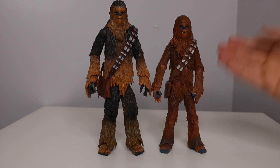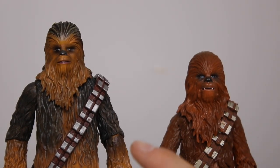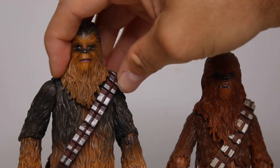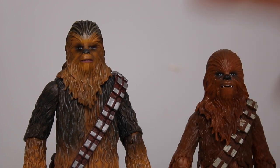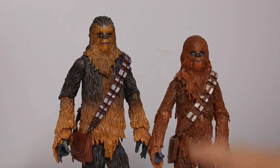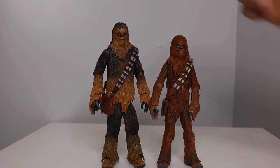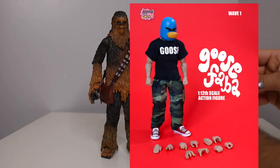Look at the difference with Chewbacca — the Black Series one kind of looks like a monkey compared to this. Look at the faces: look how detailed that is — his nose, his lips, the eyes, the hairs are different colors. I have to say, I'm in on this line. I'm going to start collecting these — look for more reviews. These look nicer on your shelf than Black Series, and it's not even that much more money. This figure is so much nicer. Which one would you choose? Which one do you think is better quality? The paint job, the heft — this looks like there's an actor in here.